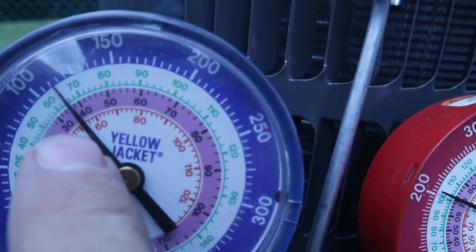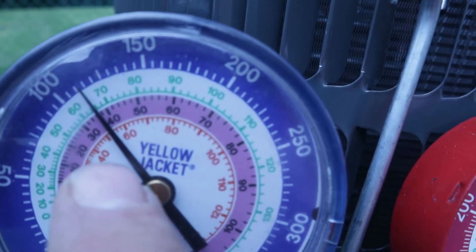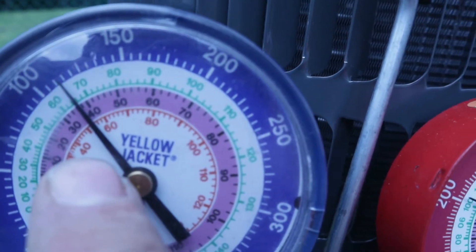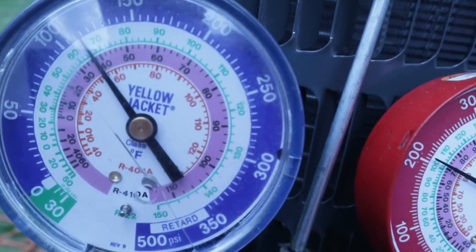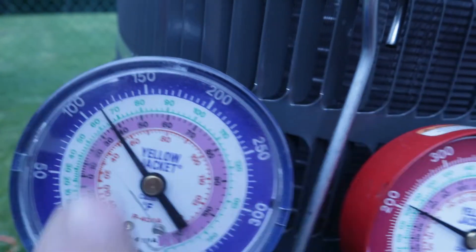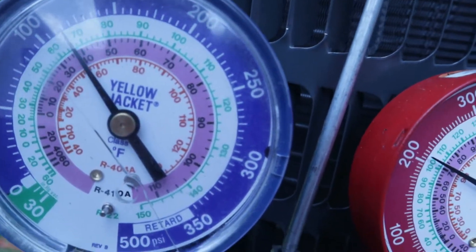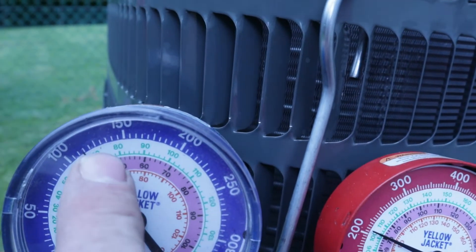You want the suction side temperature to be above 32 degrees Fahrenheit — anything below that will freeze water. When you have hot air going over a cold coil inside and the temperature of the refrigerant is less than 32 degrees, it's going to start freezing the condensation that builds up on the coil. We want that temperature up higher, over 32.